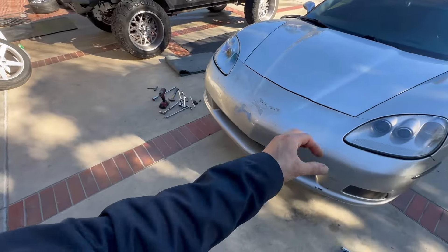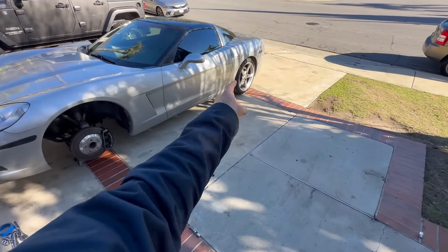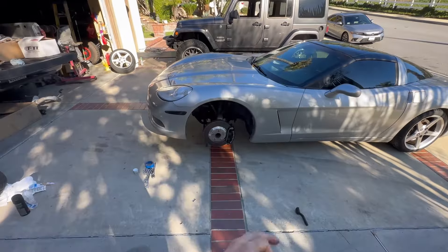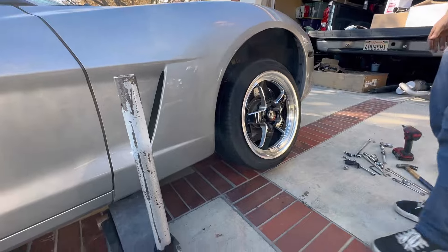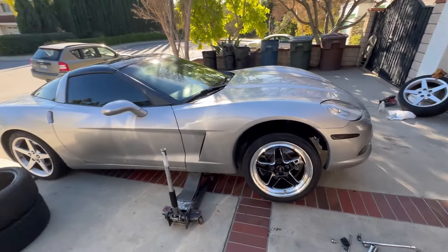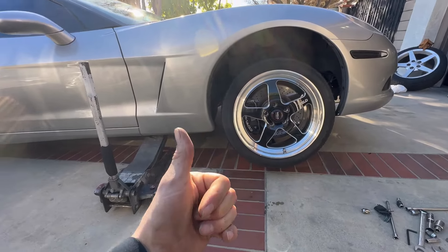Throw on a badge and we've got a clean little C6. Other little things - a spoiler lip in the front - and with those Welds it's gonna be looking that much better. There you have it, the front wheel is on already, and it's changing the whole look of the car. With that black caliper too it looks super clean.